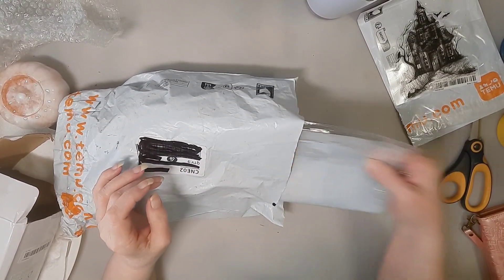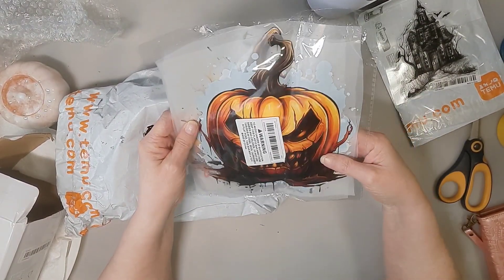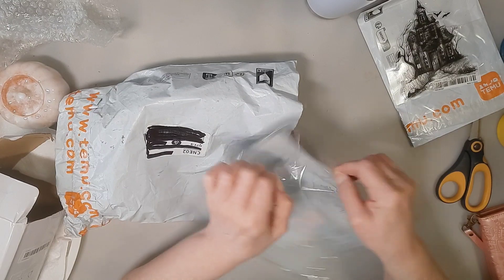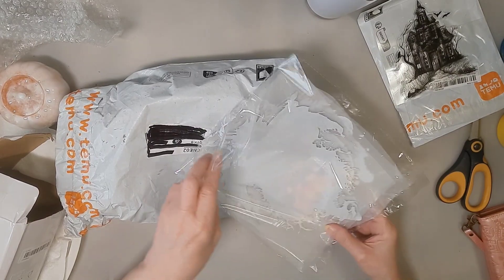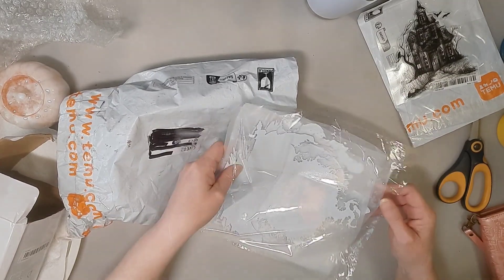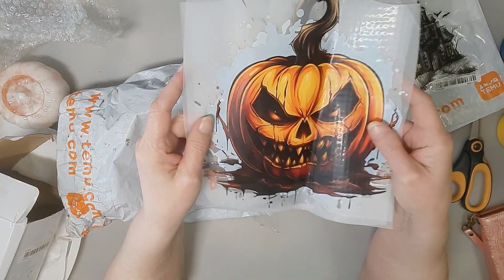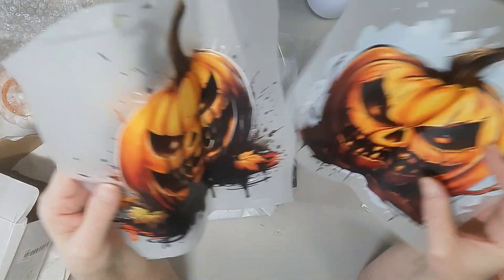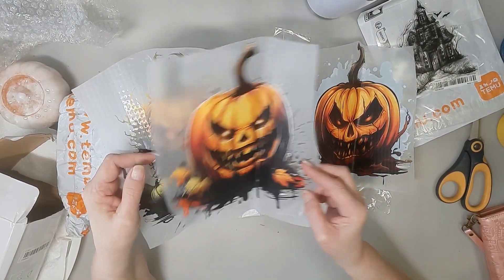There are going to be a couple of repeats in here because I needed more of them. But this here is a set of three iron-on transfers, and they are not the same. As you can see, I'm going to have to press them out before I can even put them on, and I have to do it with weight. Transfer one is different from transfer two and three.